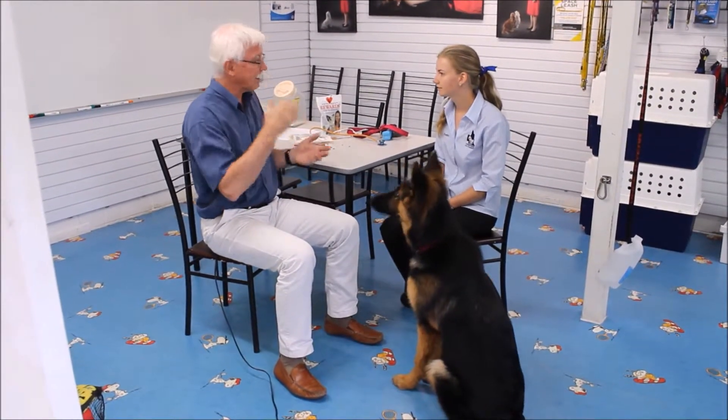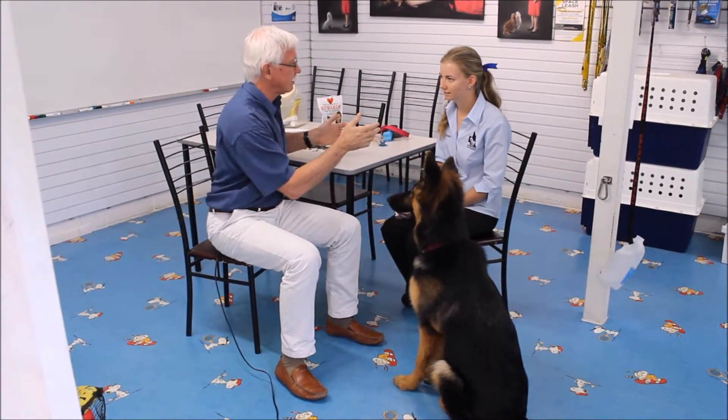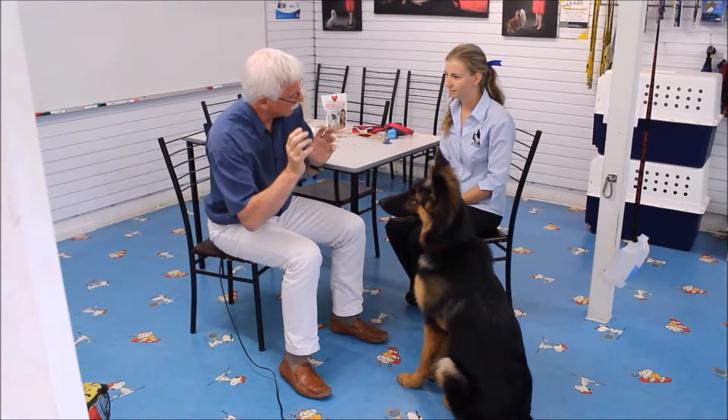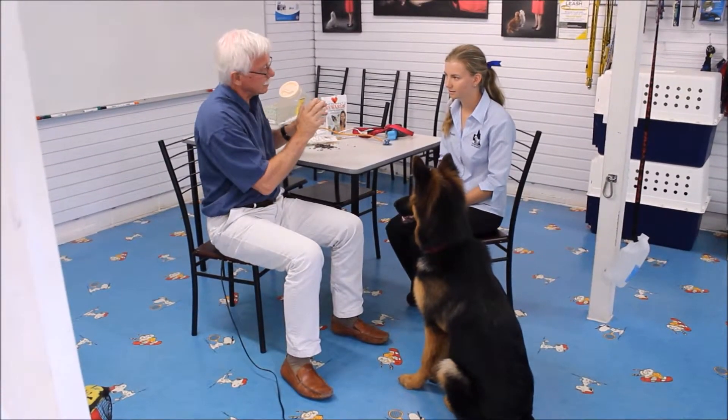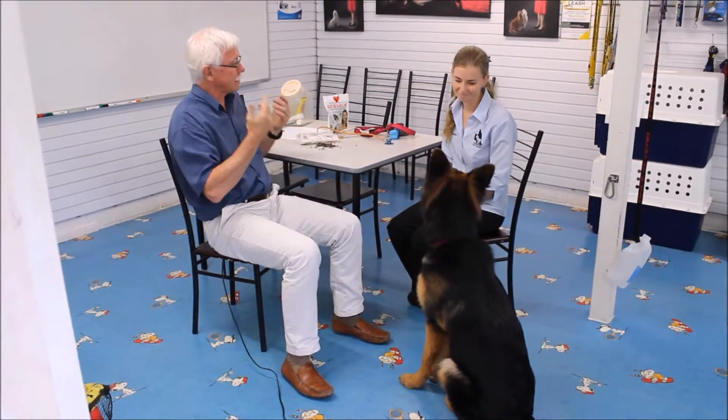Clearly she can understand the English concept of do this — seek, come, sit — but don't do this — leave. And when you construct leave followed by come and sit, that can solve a lot of things. Leave the postman alone, come to me and sit. Very clever dog.